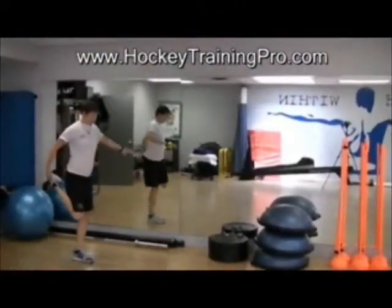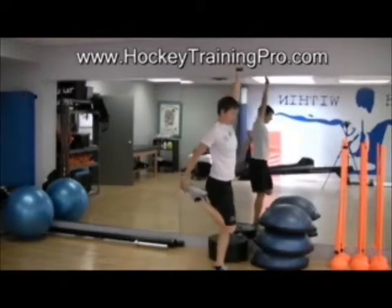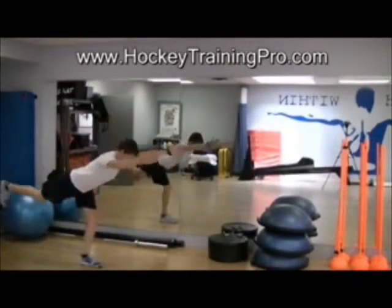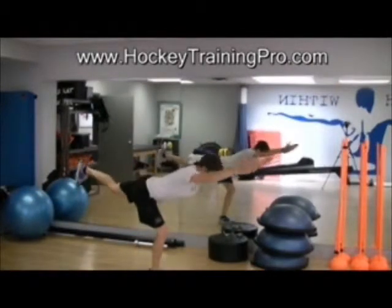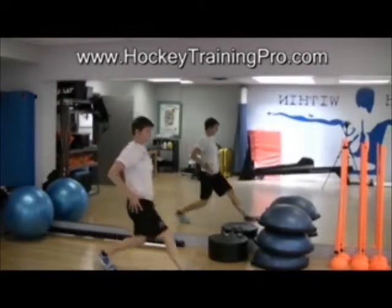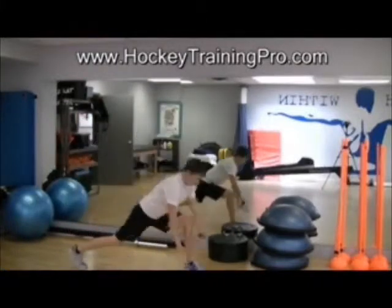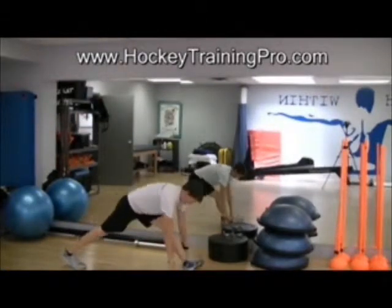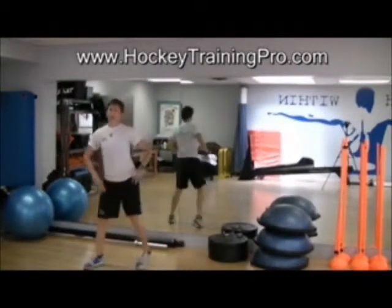We're going to do some of our tried and true walking quad stretches, our knee drive to reach, things like knee push to knee hug to lunge. I'll kind of mix it up all the time. We might do Mark Verstegen's best stretch ever. We'll work through those kinds of things.